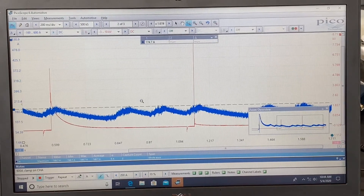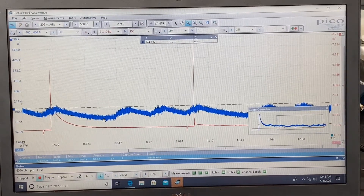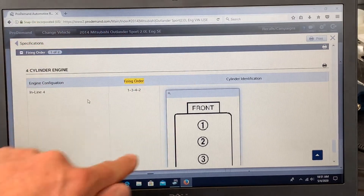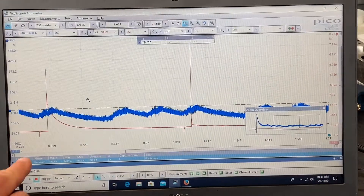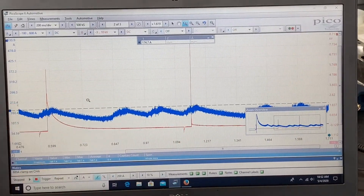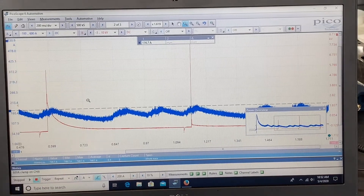Looking at the waveform, I've got one peak, then a big dip where nothing happens, then two more peaks — and then it starts over. Knowing we took cylinder three out, that missing dip is cylinder three. Looking up the firing order in Pro Demand for this Mitsubishi Outlander four cylinder — 1, 3, 4, 2 — we can map it: here's cylinder one, then three (which we knew was missing), four, and two. Removing the spark plug was a quick way to eliminate compression in a cylinder and see exactly what that looks like on the waveform.